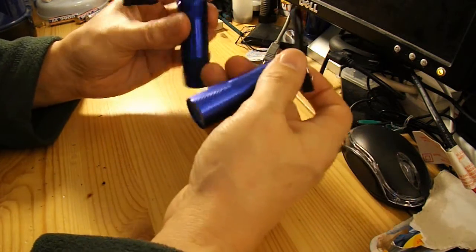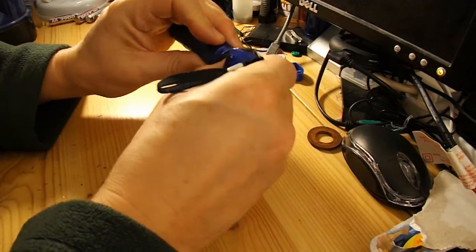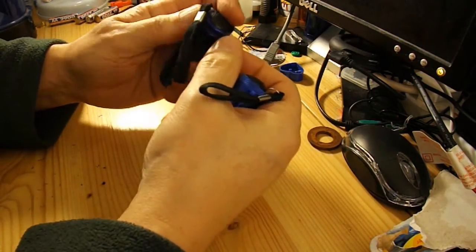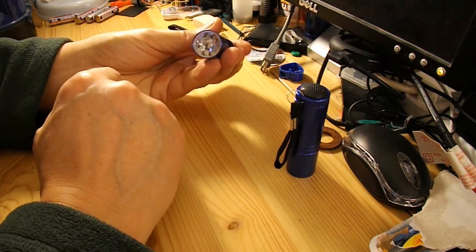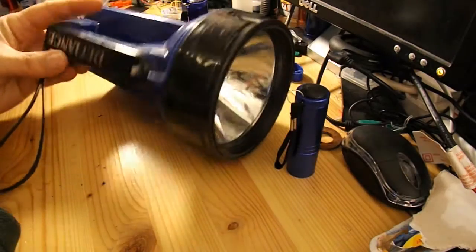So rather than fuss around trying to sort out the switch, which is only a little push-button thing hidden under a soft rubber top here, rather than worry about trying to fix it, I'm going to take the 9 LED assembly out and stick it in this torch.